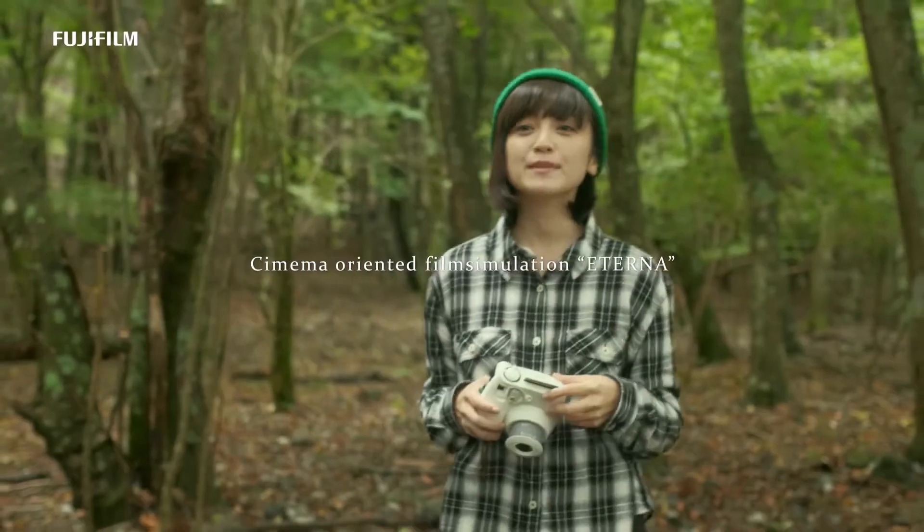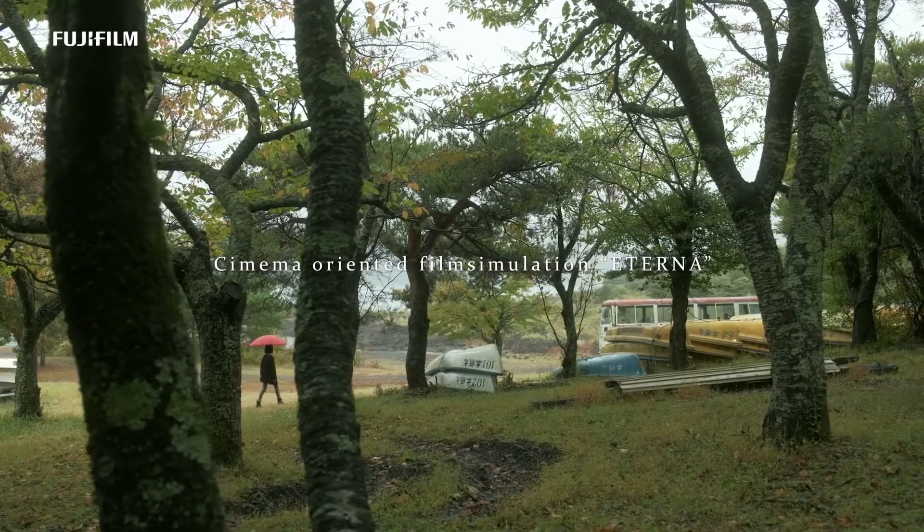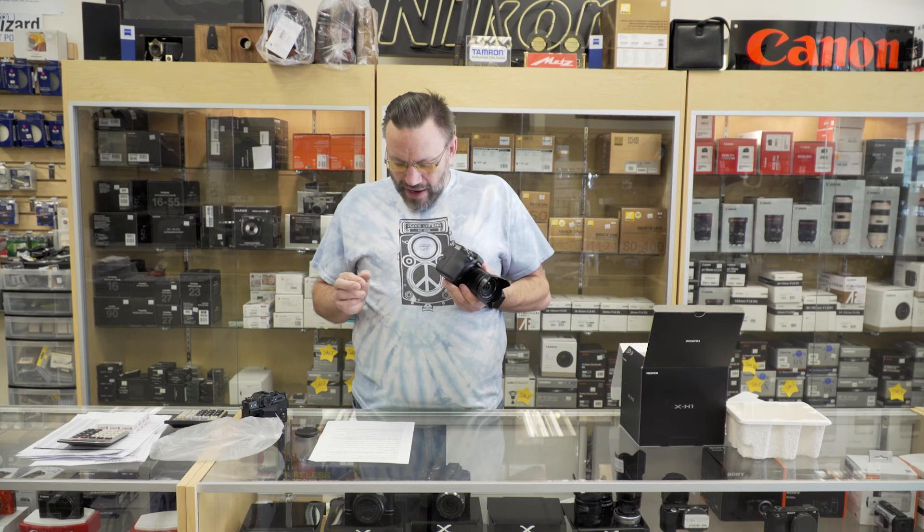You can also shoot in F-Log, which is their flat picture profile. This will allow you, when color grading in post, to get the most dynamic range out of the camera when shooting in a very flat profile. They also have their new Eterna film simulation — I'll throw a sample up on screen from the Fuji website. This is a very cinematic look directly out of the camera, so if you don't want to color grade you can put the simulation on and get a really beautiful look.